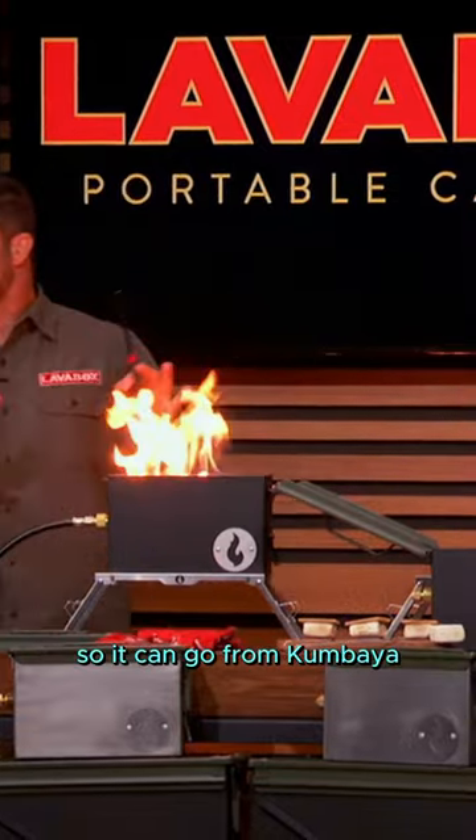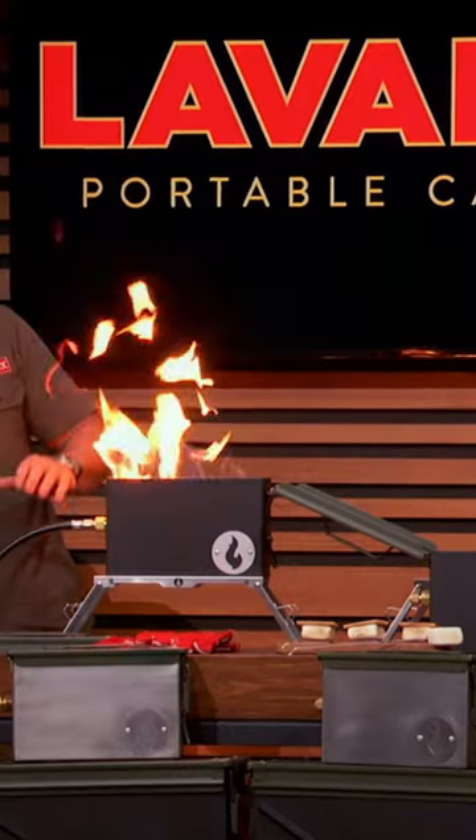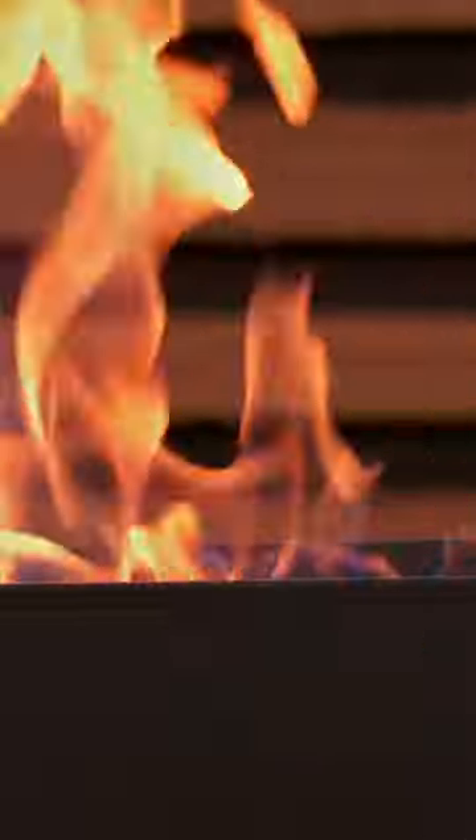It can go from kumbaya all the way to heavy metal fire. A foot out of the box is actually the perfect level for roasting marshmallows for s'mores.